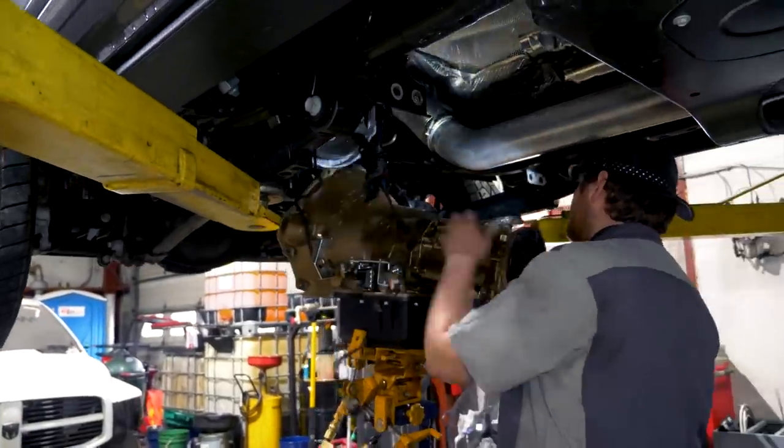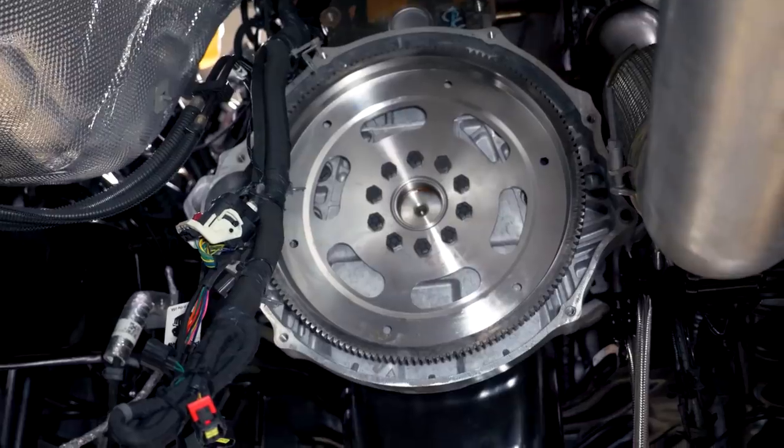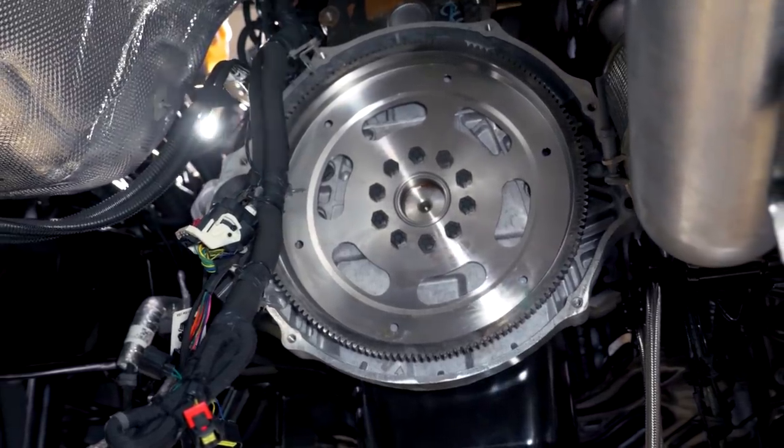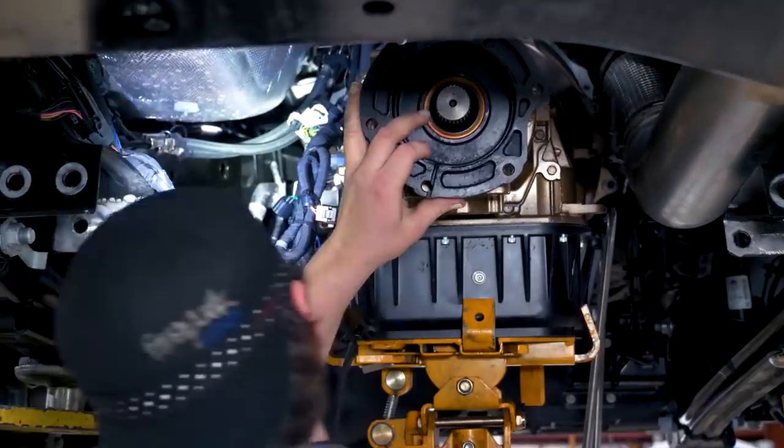Here back at the 2019 48RE e-swap truck. I wanted to show you guys a difference — we have to stick with the 68 RFE converter hub, being that we have a 10-bolt flex plate on the '19 and newer trucks versus an 8-bolt. So we're keeping a 10-bolt 68 RFE flex plate, going with the 68 hub with a 48 converter — a little difference there.